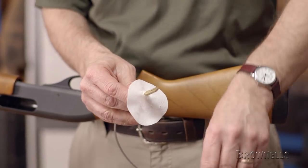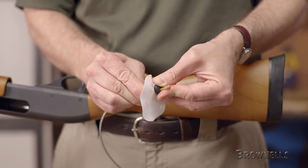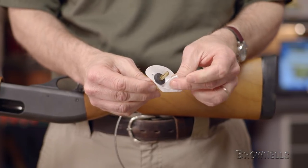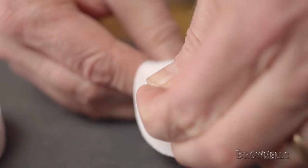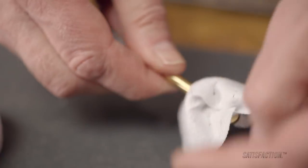Once we have the tip fed through the slot, we'll need to attach the included patch saver over the tip. With the patch saver installed, we can proceed as normal — pinching a bit of the patch, feeding it back through the slotted tip, folding it back on itself, and proceeding to pull it through the bore.